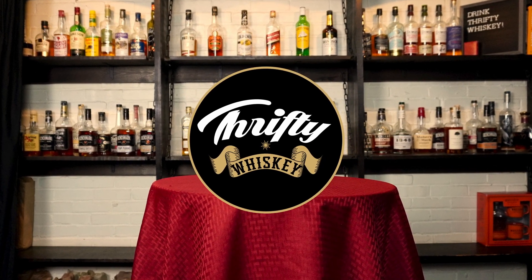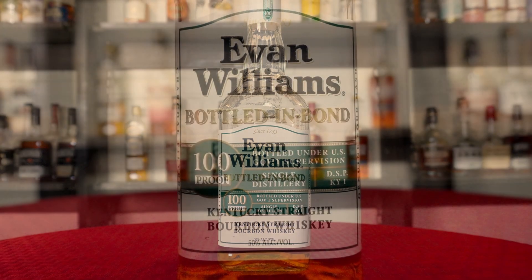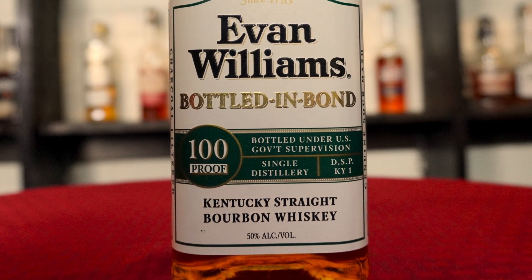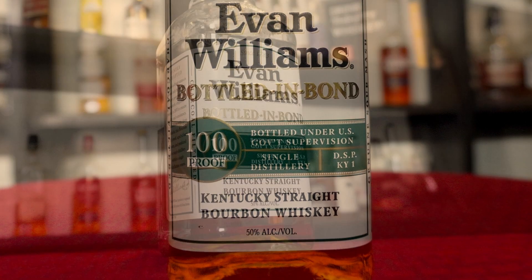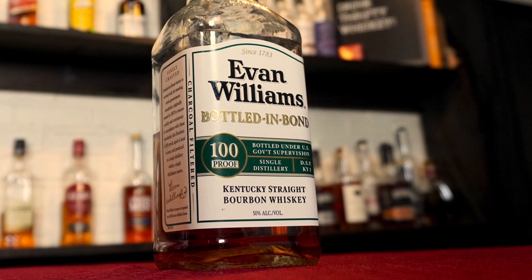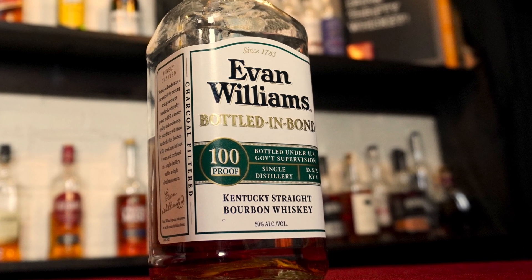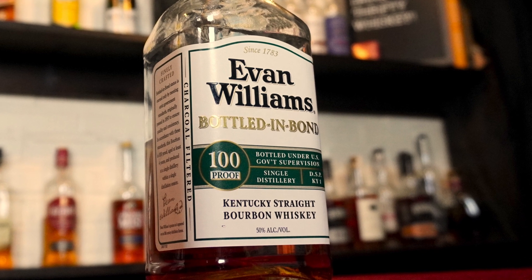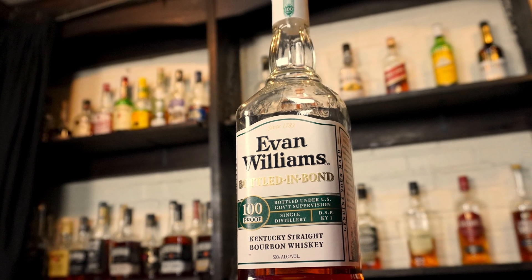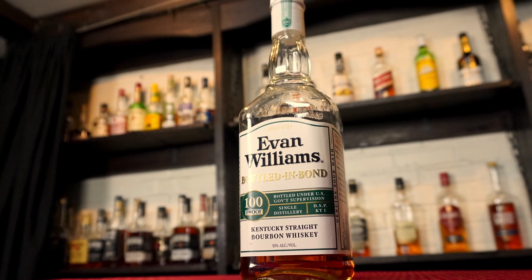Today on Thrifty Whiskey, the guys will be reviewing Evan Williams Bottled in Bond. Evan Williams Bottled in Bond is a straight bourbon whiskey from the Heaven Hill Distillery. Per the Bottled in Bond Act of 1897, this bourbon is at least four years old, bottled at 100 proof, and is the result of one distillation season. The mash bill of this bourbon is 78% corn, 10% rye, and 12% malted barley.